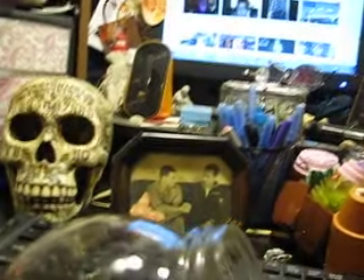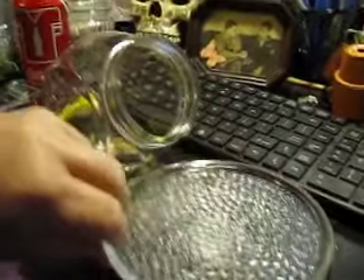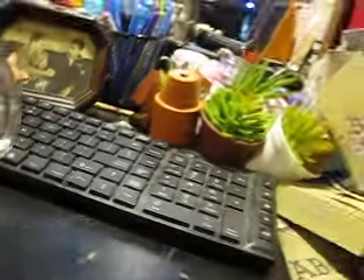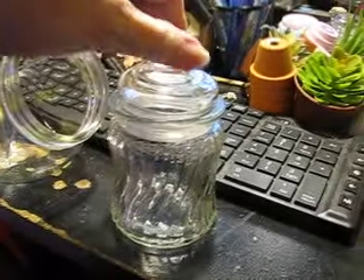I got these — they're plates for candles, you know, for the really large candles. Got two of those. And I got this — I thought this was the cutest thing. I'm going to use this for some of my herbs.